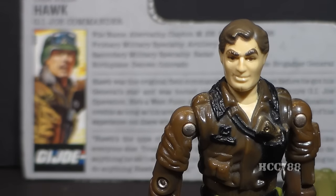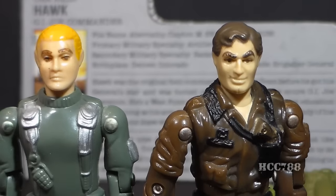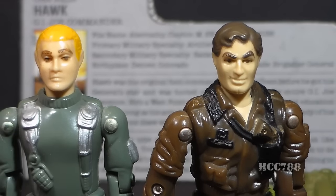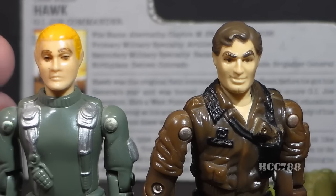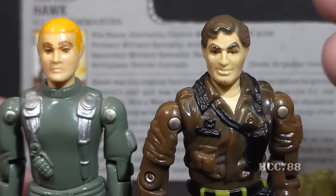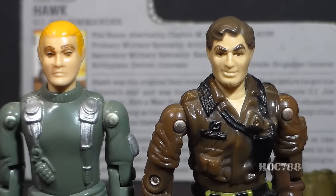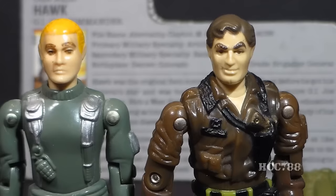The head is where we run into a major controversy with this figure. Version 1 of Hawk has very blonde, canary yellow hair, but for some reason version 2 was given brown hair. There's nothing wrong with the head sculpt itself — it looks good and the brown hair actually fits well with the overall color scheme. But when a version 2 looks like a totally different person from version 1, I'm going to have a problem with it, and I'll rant about that later.